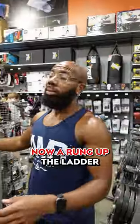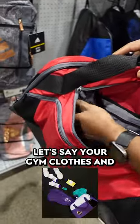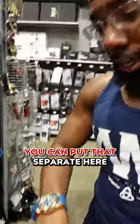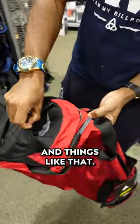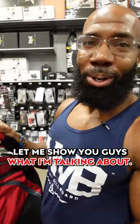Let me show you a better option. A rung up the ladder, you could do one of these duffel bags. You've got multiple different compartments to put things — let's say your gym clothes and regular clothes in this section, or some extra gym gear you can put separate here. And then you've got another flap where you can put a shaker cup and things like that. So a lot of different options with something like this. But I have since discovered something even better than this. Let me show you guys what I'm talking about.